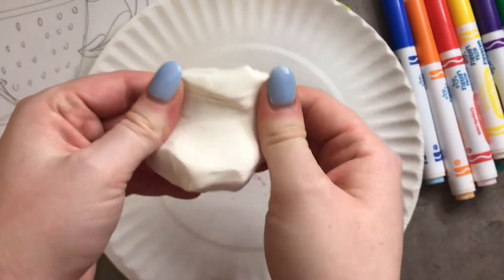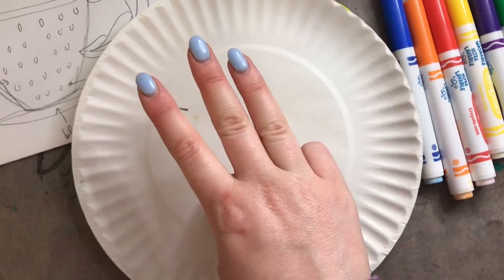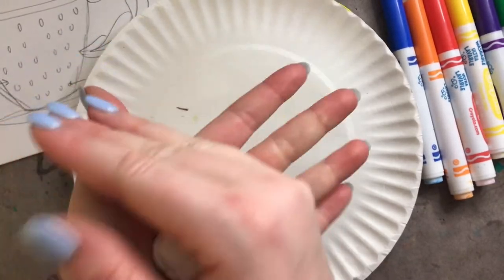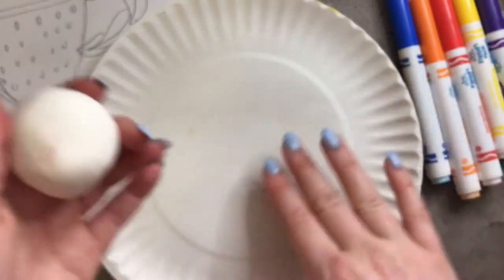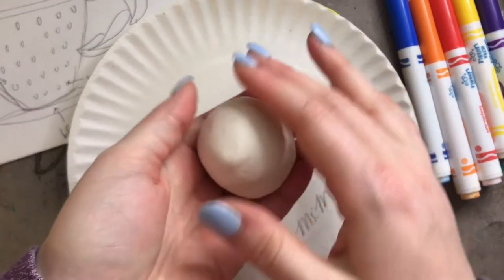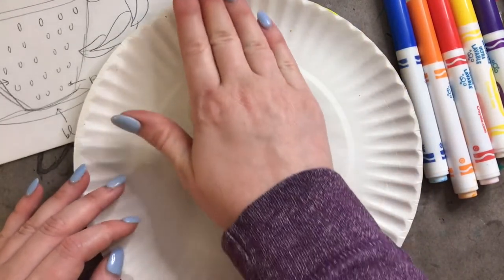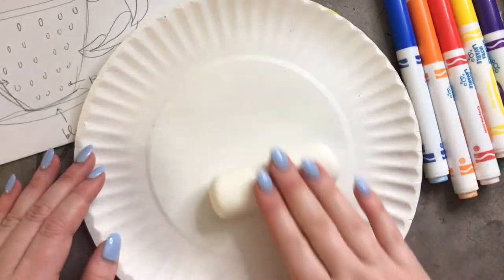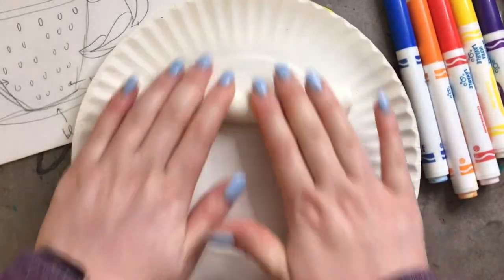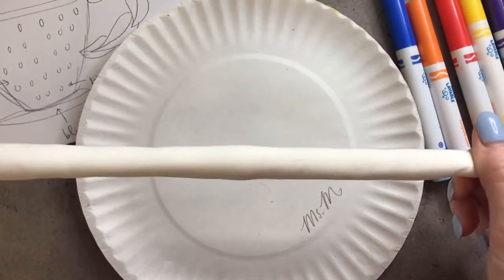Whenever you're working with clay or Play-Doh, there are just three things you need to know how to make, and you can basically make anything using these three techniques. The first technique is called a sphere — it's basically a ball of clay, so you just roll it between your hands or on your table. The second is called a coil, which is a long rope-like piece of clay that is cylindrical in shape — kind of like a snake or a worm. You start with a sphere and roll it out, and as you do it gets skinnier and skinnier.